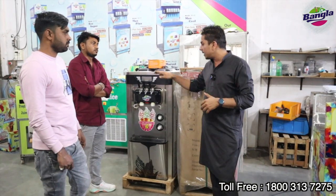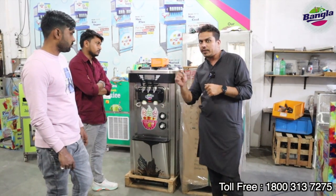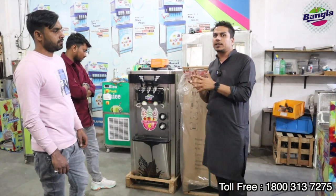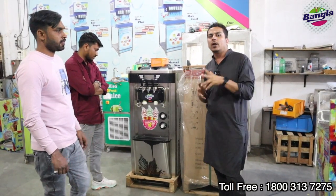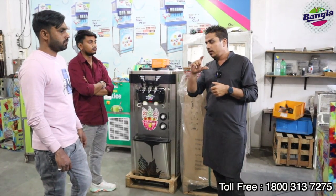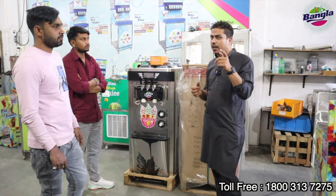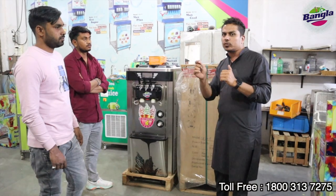We have given this soft ice cream in the 2022 model and the Rambo model, which you will not get to see anywhere else. The compressor is a rotary compressor, used like a water bottle system. When it is 44 degrees outside, it will still deliver your ice cream at the right quality.